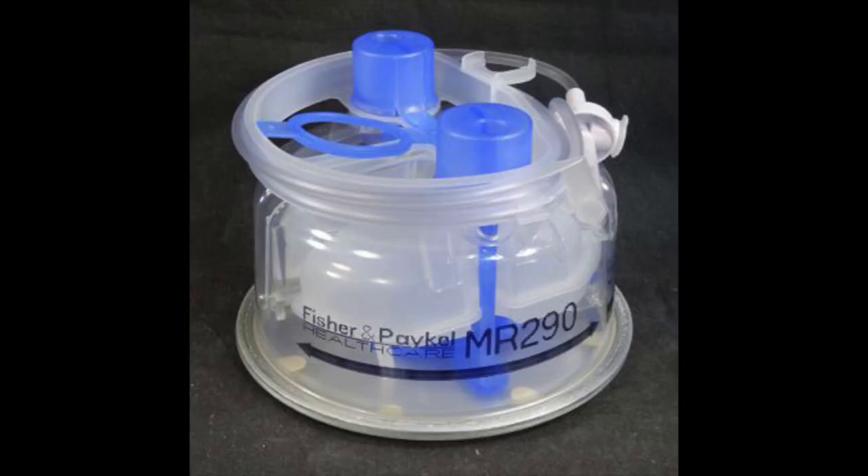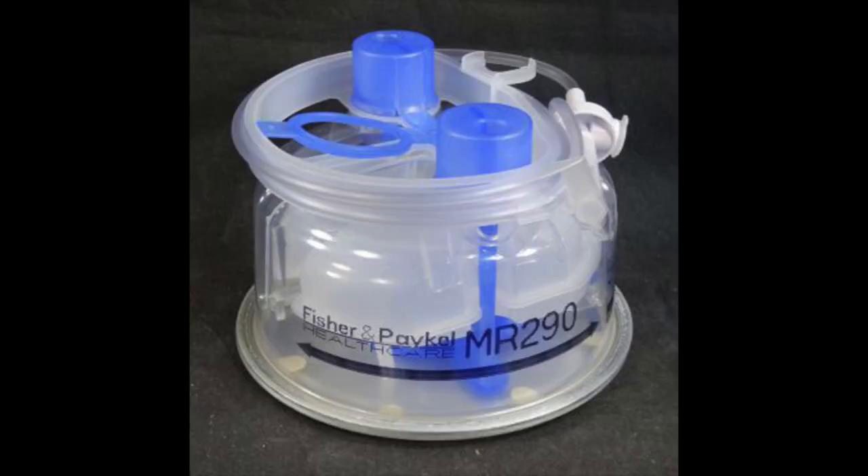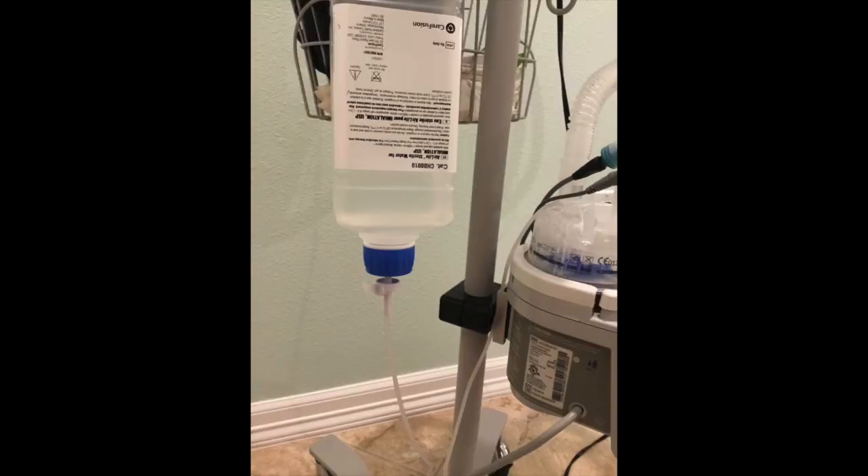Another option is to get a water chamber with an IV spike. The IV line from the water chamber will be connected to a 1-liter bottle of sterile water. If I fill up the 1-liter bottle, it will last about 20 to 22 hours. I'm able to get these water chambers online and occasionally from my durable medical equipment company. However, these bottles of sterile water are very hard to get — I often get them whenever I'm in the hospital. Since I only have a few of these bottles, I wash them out frequently and refill them with distilled water, reusing them until the seal on the bottle cap breaks.